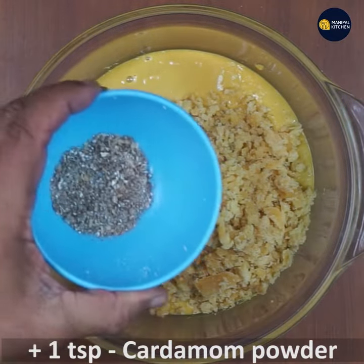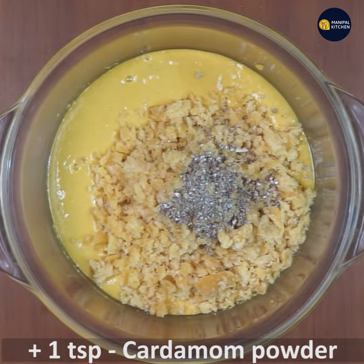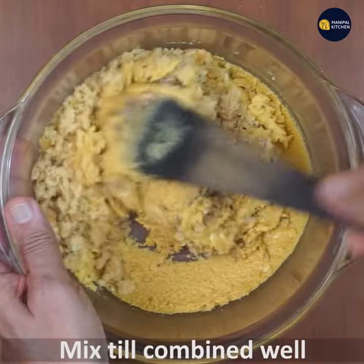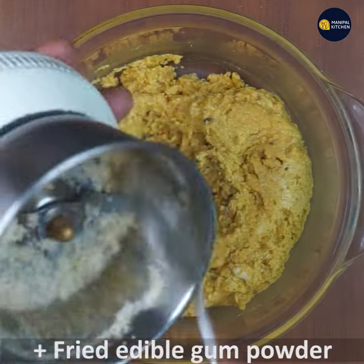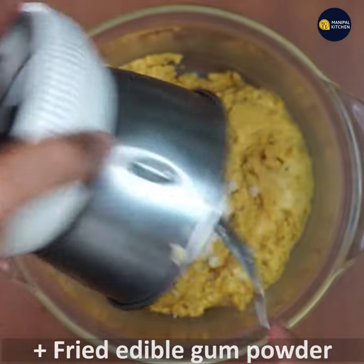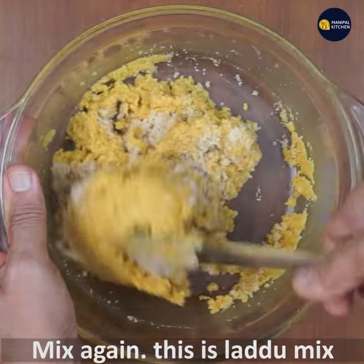To the besan, add 1 cup of chopped jaggery and 1 teaspoon of cardamom powder. Mix well till the jaggery is combined with the besan so the mixture binds well for making laddus. Now add the fried edible gum powder and mix again till combined. This is the laddu mix.